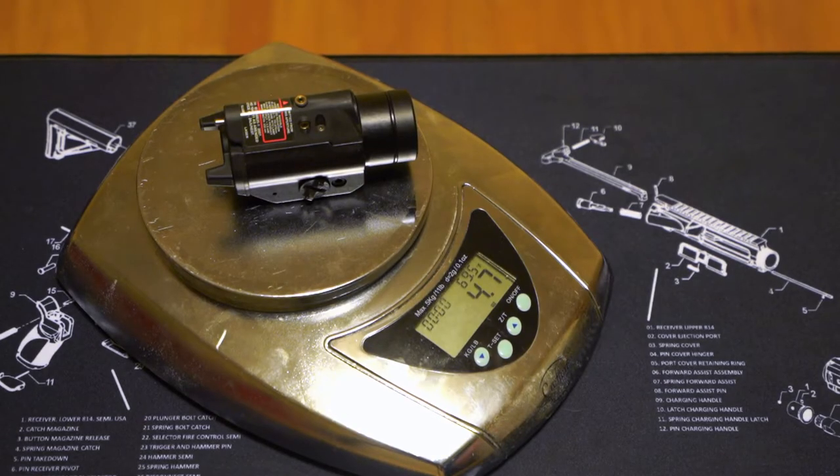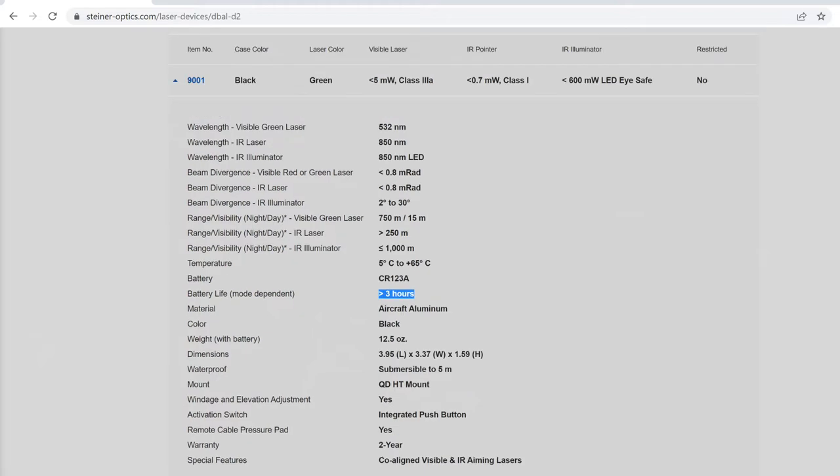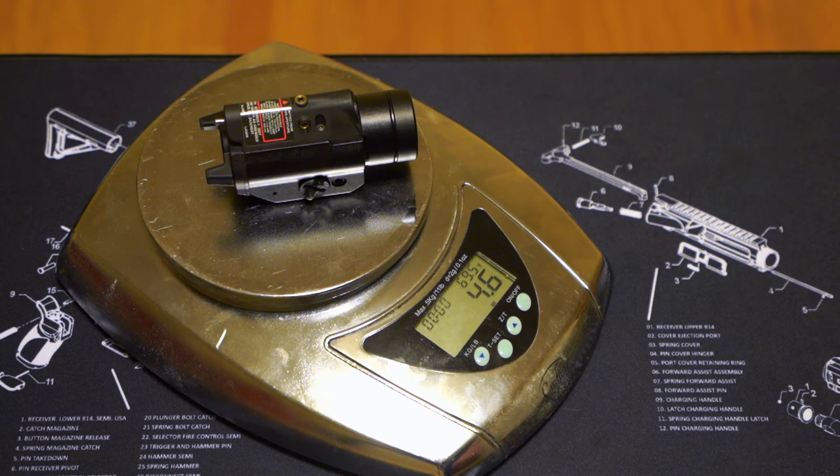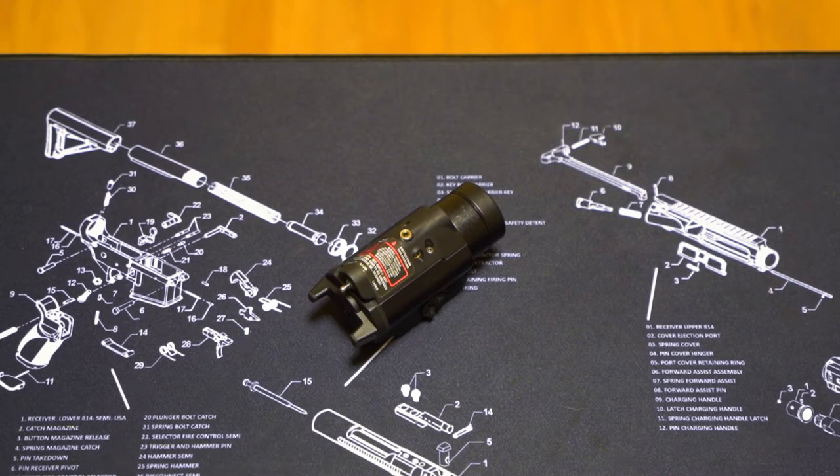Pulling from Steiner's website, the quoted battery life of the D-Ball D2, I2, or A3 — I think they're all similar — is 3 hours. Whereas for this device, in combination illuminator and laser mode, quoted battery life is 7.5 hours. Definitely a win for the Streamlight.